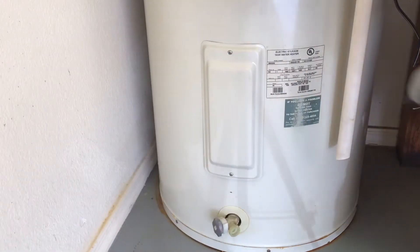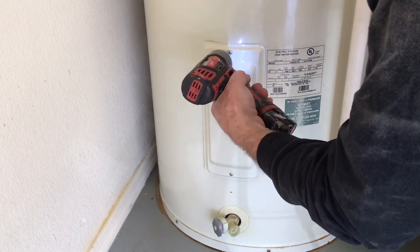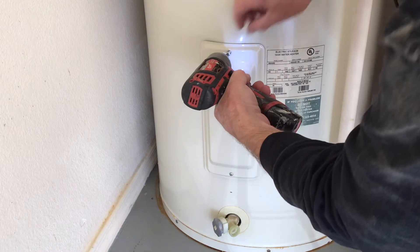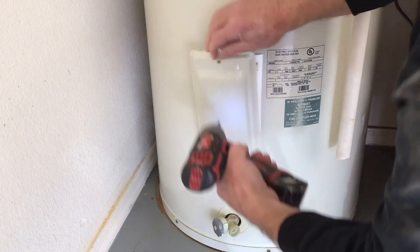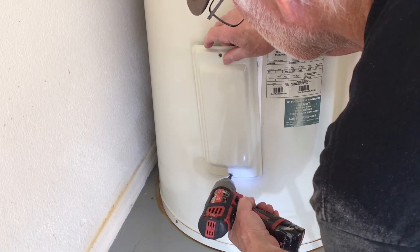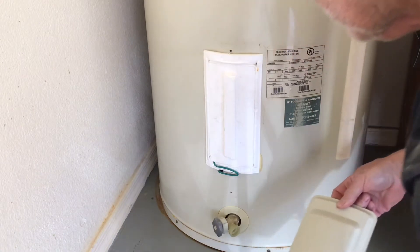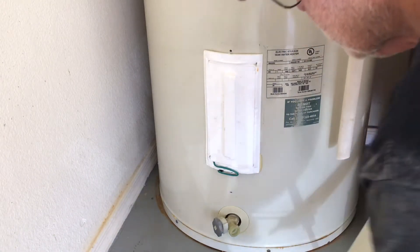It's been a while since I've looked at the elements on this tank, and I think it's time to take them out and have a look to see what's going on. I am a licensed plumber and gas tech, not a licensed electrician. For this reason, I will do electrical repairs on my own equipment exclusively.